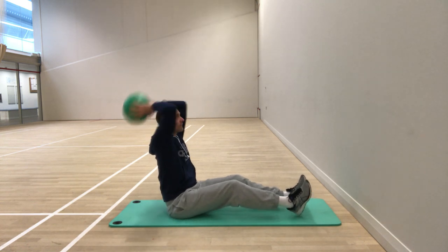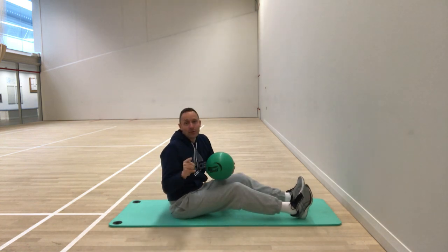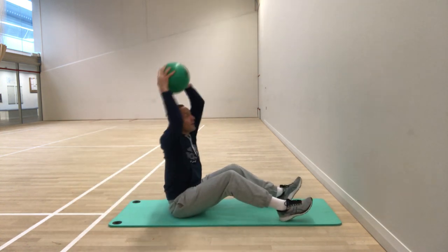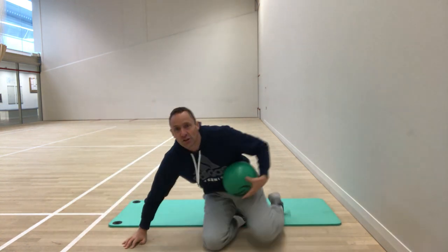You can also do this seated, just practicing the throw. If you want to take it up a notch, you can go into a sit-up position, come up, and then do the throw. There are all sorts of variations you can do to make it slightly more difficult.